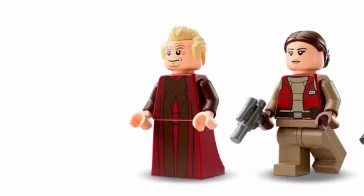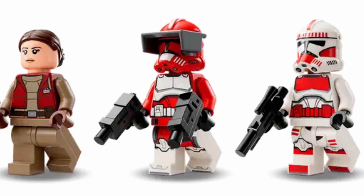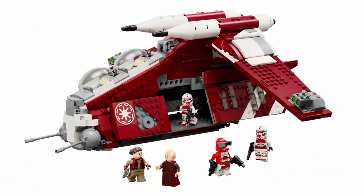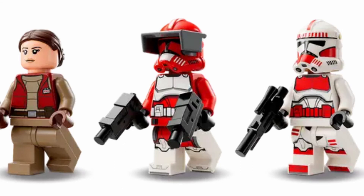The five minifigures included are Chancellor Palpatine, Padme Amidala, 2 Shock Troopers, and Captain Fox. It's a very good minifigure selection for this build. Overall, I'm really liking the selection, though there are some inaccuracies between them.